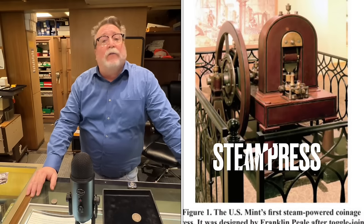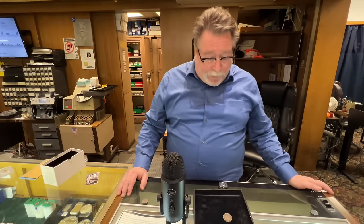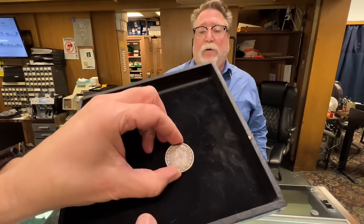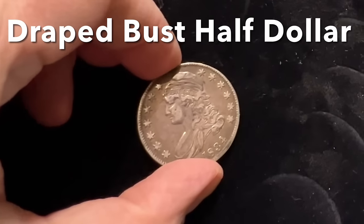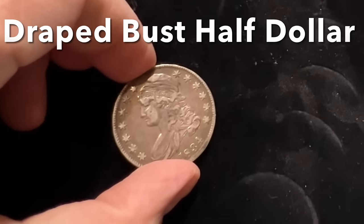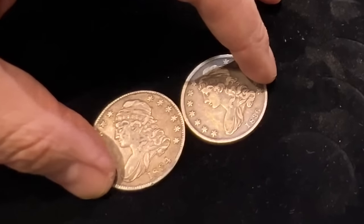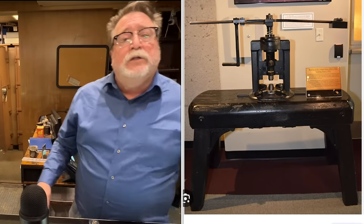So what story do you have for me today? Well, in 1836 the United States Mint started using a steam press, and everything made before that was made on a screw press. I wanted to show you a couple of examples of what these coins look like. That is an 1834 bust half dollar. The reason I have it on there is to show you — if you look underneath it, the 1836, which is the first made on the steam press, is small enough that it was completely obscured. They're smaller in diameter, and it's one of the easiest ways to tell screw press coins from steam press coins.